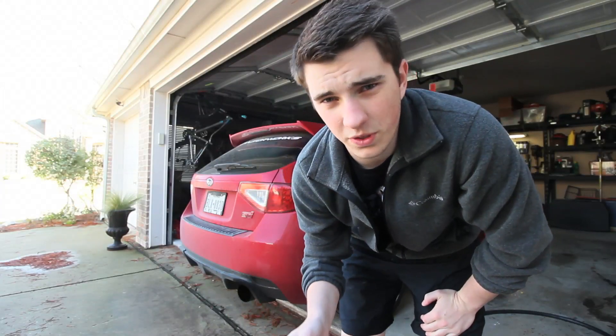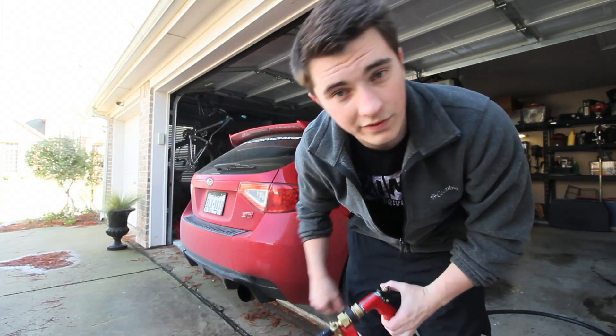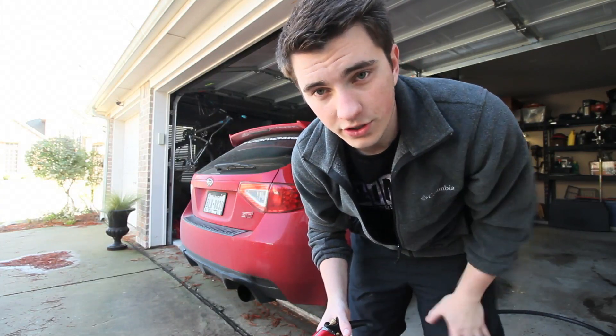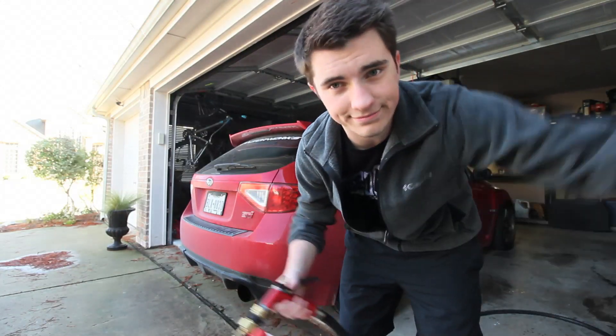I might as well answer before you guys ask, because it's asked about 110% of the time — why am I washing in a garage? Because I don't want sunspots. Whenever your car is in the sun, water dries and evaporates faster and it leaves those little spots on your car. So even though it's evening right now, I'm still doing it in the garage. That's it, boom.